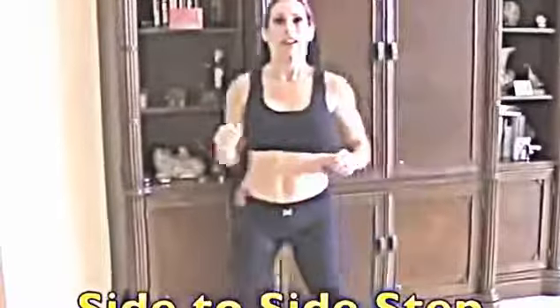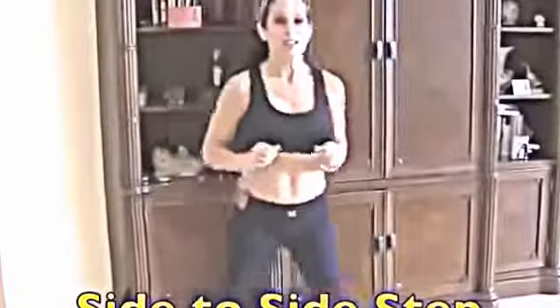First exercise, just warming up that gorgeous body, is stepping from side to side. Now watch — this is the beginner version, but we can make it harder. Let's add arms in there and really pump it up to get that heart rate going. Do whatever works for you — I just want you to move that gorgeous body. Remember, I'm doing 30 seconds; you're going to do it for a full minute.